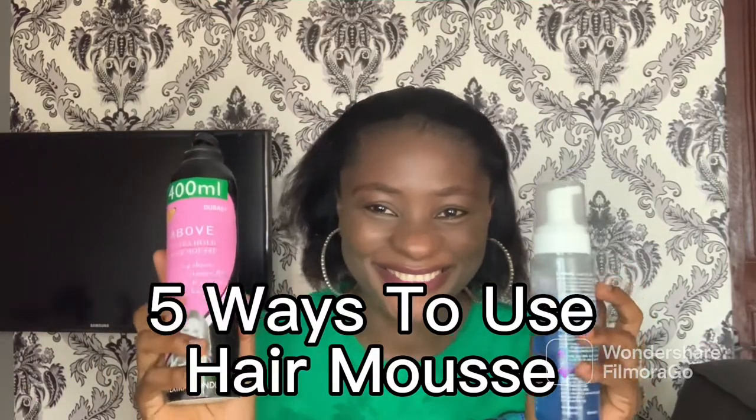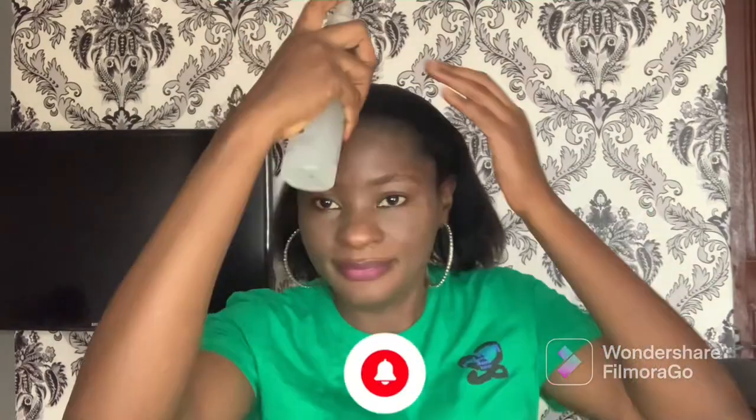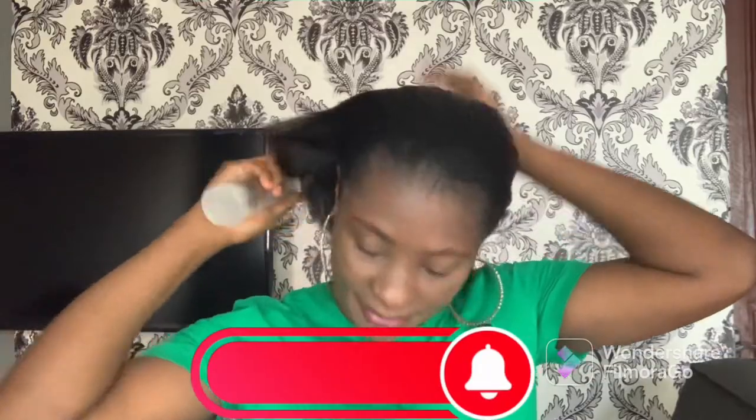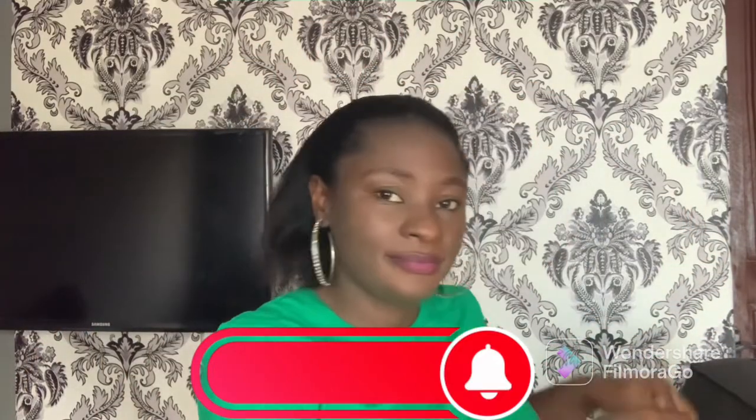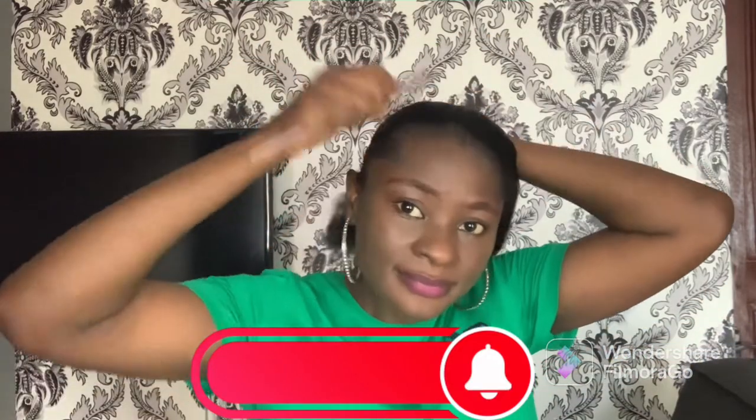Hi everyone, welcome back to my channel! In today's video I'll be showing you guys different ways you can use your hair mousse. The first method is using it without gel to make a ponytail — no gel or edge wax needed.